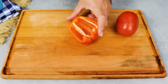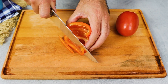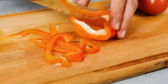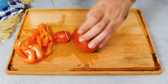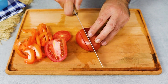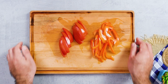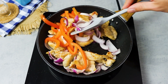Then go back to the board and cut up a bell pepper and a tomato. Add the peppers to the pan first and stir again.